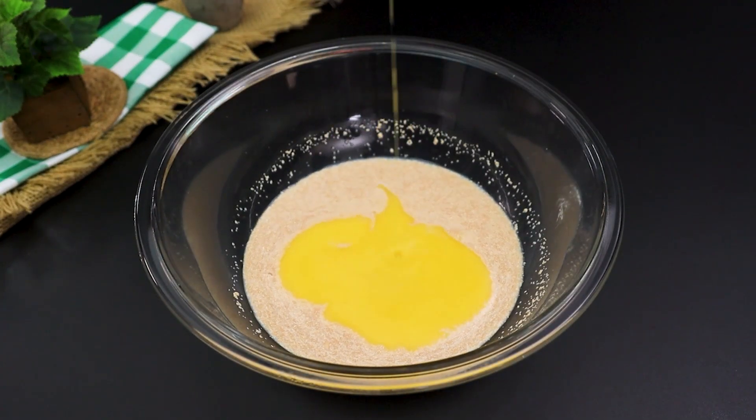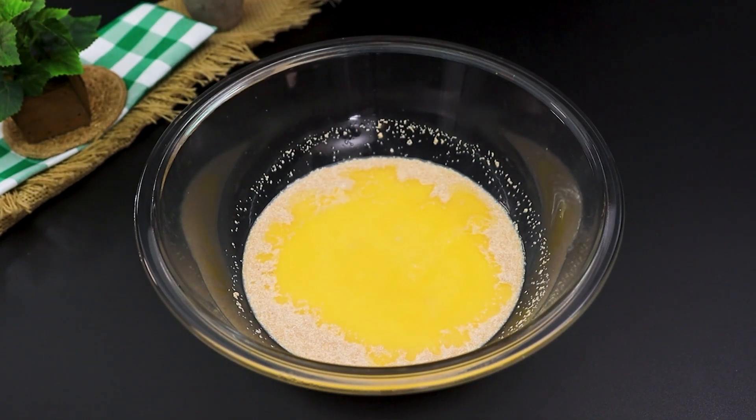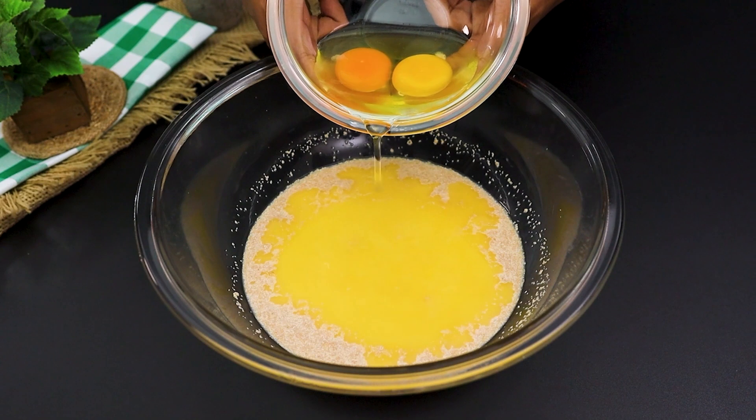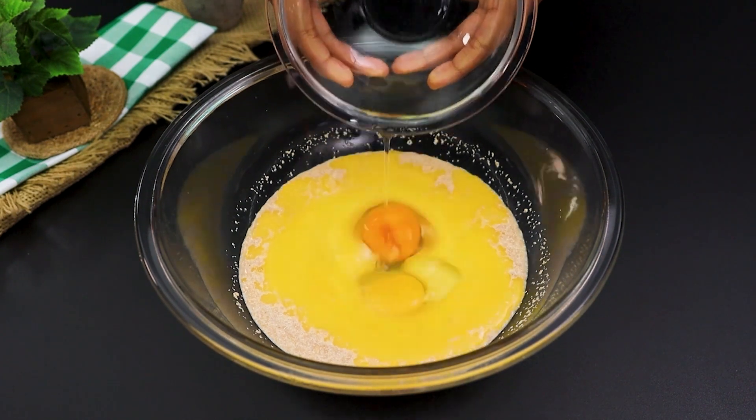Now it's time to add 2 tablespoons of melted butter, a pinch of salt — just a teaspoon — to give it that special touch, and 2 eggs. Mix everything together again until it's smooth and inviting.